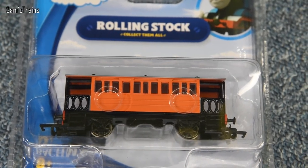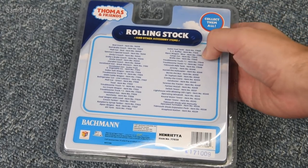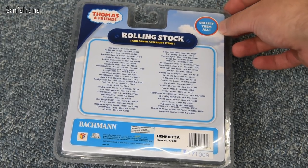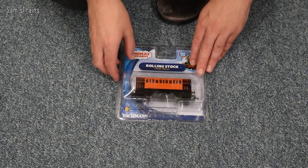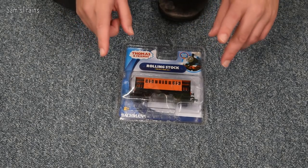We'll be getting Henrietta out in just a second, but first I'll show you the back of the box. There's a whole list of all the other Thomas characters and rolling stock — 'collect them all' it says in the top corner. I'm not going to make that joke about how Bachmann would love for us to collect them all, because looking back over the last few Thomas videos I've made that joke every single time and it certainly wasn't funny the first time.